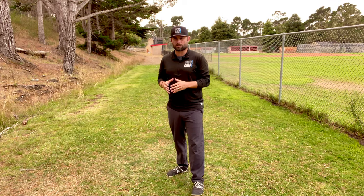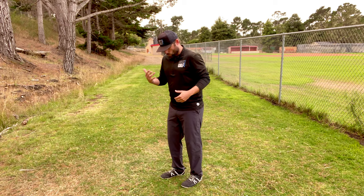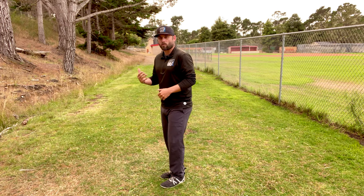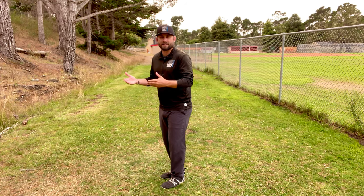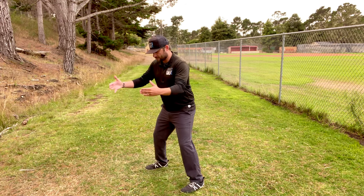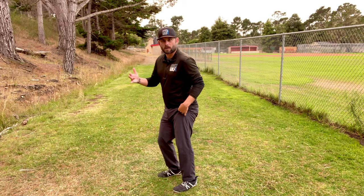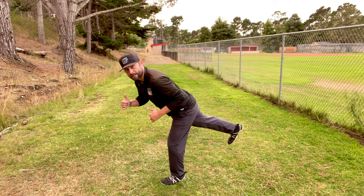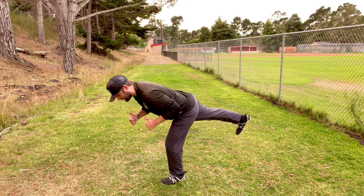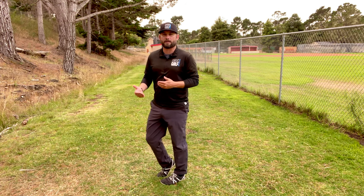One exercise you can start doing both as an assessment and an exercise is a hip airplane. We use the single leg deadlift as one of the key exercises at Disc Golf Strong, because disc golf mostly happens on a single leg or in a staggered offset stance. Besides the straddle putt, we're always offset or on a single leg. Now we're going to take the single leg deadlift and do what we call a hip airplane.